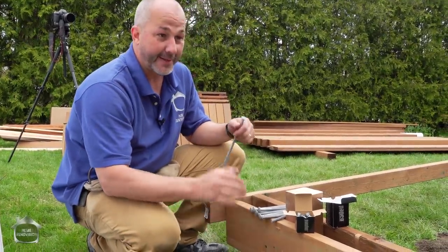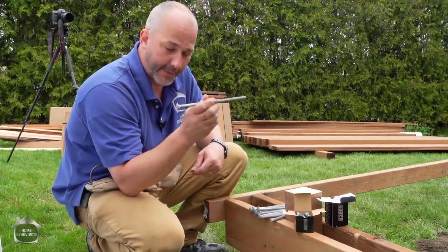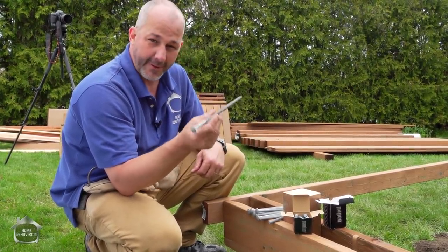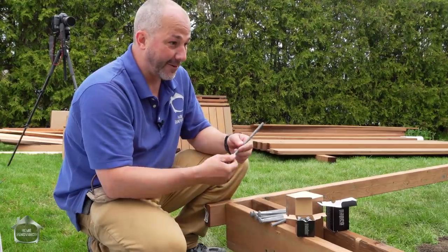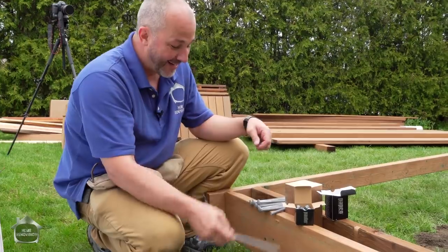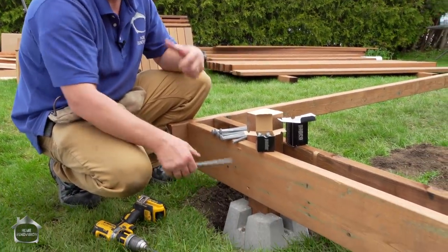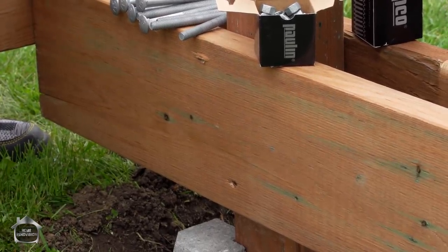Now that we have our box beams both in place and everything's leveled off, it's time to add our carriage bolts. These are three-eighths inch bolts, rated for about a thousand pounds each. Half-inch isn't necessary here because we're so close to the ground. We're going to do a top and bottom diagonal pattern to increase stability and keep the deck from sliding around. Two bolts in every post - that's 12 bolts, 12,000 pounds. A thousand pounds for every 10 square feet.